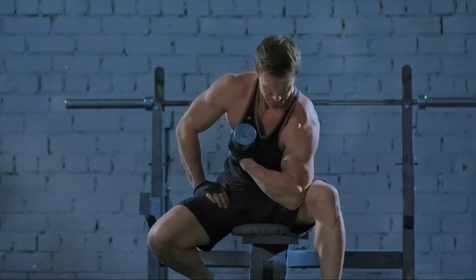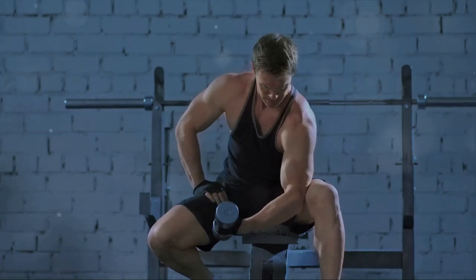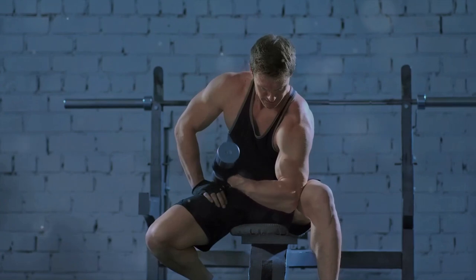Eighth, we introduce the Bicep Curls. This exercise targets your arms. Hold a weight in each hand, lift them to your shoulders, and then lower them. Repeat this for about 20 times.